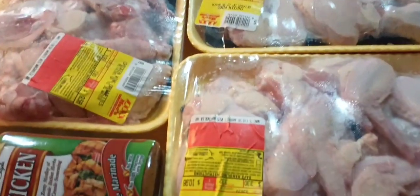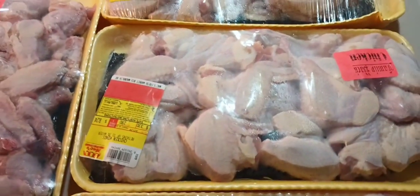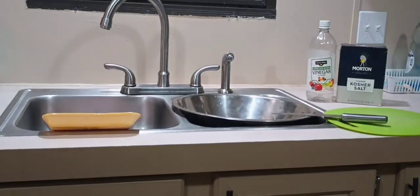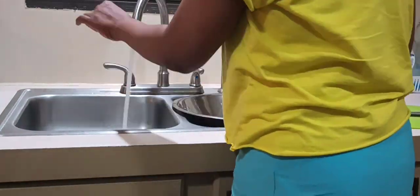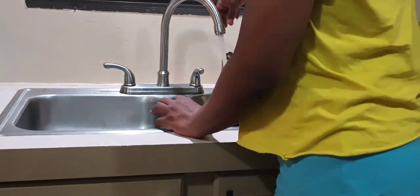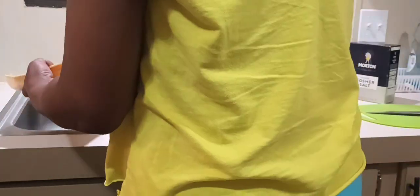Hey y'all, welcome back to my channel. It's the same day that I made the breakfast burritos but it's later in the day. I decided to go ahead and prep this chicken. If you saw my other video, you know the Ziploc bags didn't work so I had to leave and go get some more.